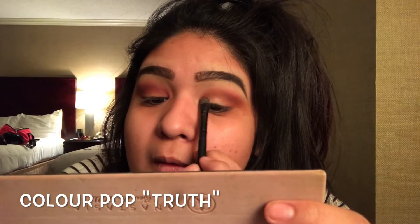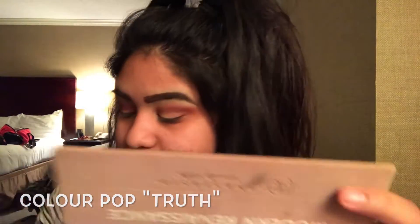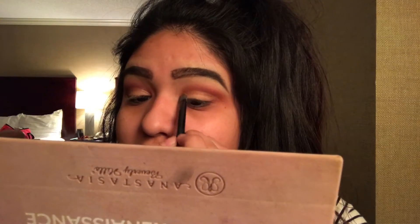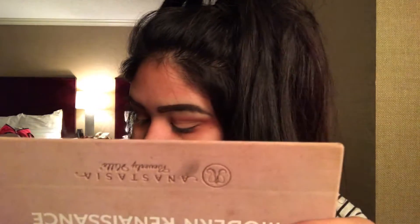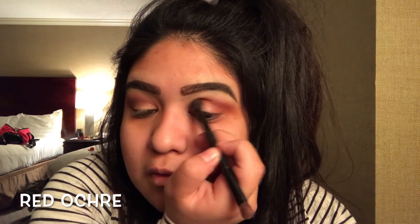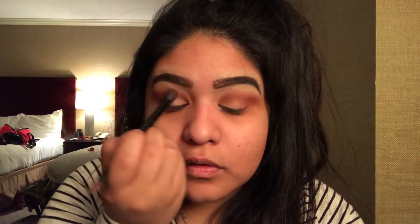Using the ELF eyeshadow sea brush, we're going to put that directly on our lid with this nice shimmery shade. Then taking a fluffy blending brush, we're going to get this nice dark red color and apply that at the end of our eye, blending the shimmery shade and the darker brighter red shade together just to get a more smoky effect.